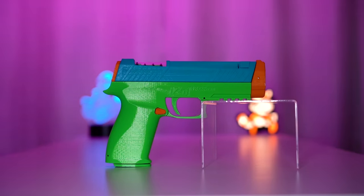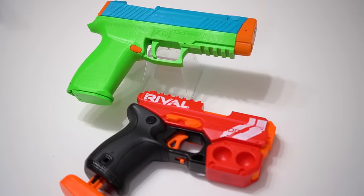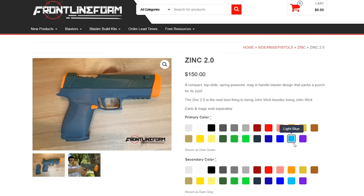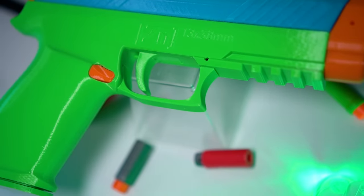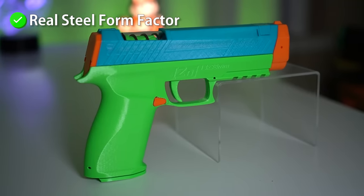This is the Zinc 2.0, a 3D printed blaster created by 118 Designs and sent to me by Frontline Foam. Out of the packaging, I was astonished by its small form factor. Good thing I had it printed in my Legit Bread slash Scooby Doo mystery machine color scheme, otherwise it would look too realistic for a dart blaster. Before even laying a hand on it, the Zinc 2.0 already checked off a box for its real steel design.